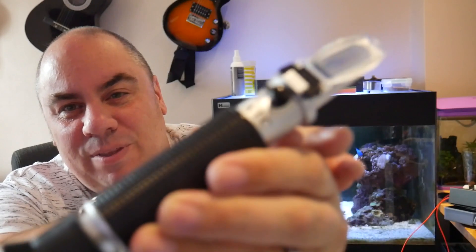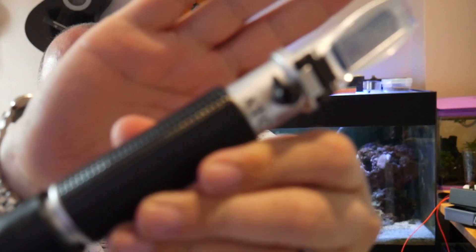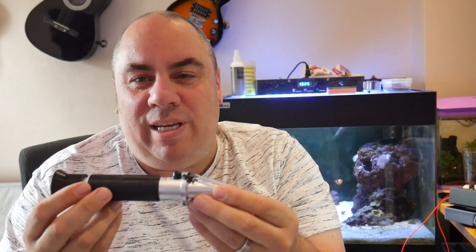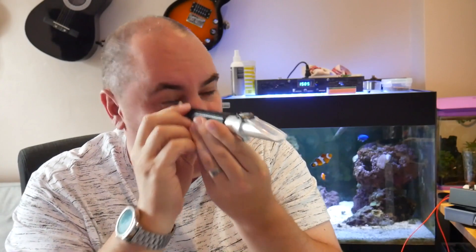The next place you might want to go would be something like a refractometer, which is something along the lines of these. These come in all shapes and sizes and various price points as well. They're a tool where you take a dropper, put a few drops of the salt water on the slide, then look through it and it will give you a reading. What it's doing is refracting the light to a different degree depending on the salinity of your water.